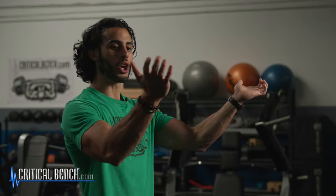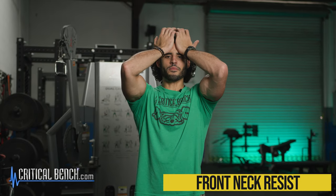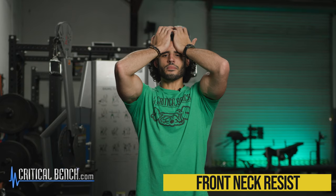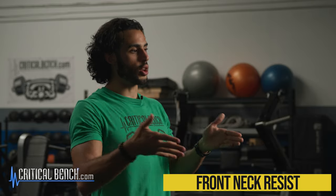First exercise: nice strong stance, tongue at the roof of the mouth. You're going to bring your palms to your forehead, and from here you're going to resist — pushing into your forehead while pushing back in that isometric hold. If you have any neck or cervical disc issues or herniations, check with your physician before doing these. Palms at the forehead, tongue at the roof of the mouth, begin to push, breathe. Start with 10 seconds and release. Work your way up to 20 and then finally 30 seconds.